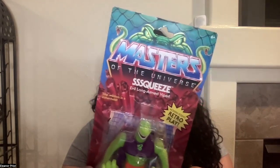Will Eternia fall to the Slytherin swarm? Let's take him out and see how strong his Slytherin arms are.